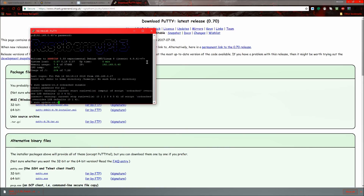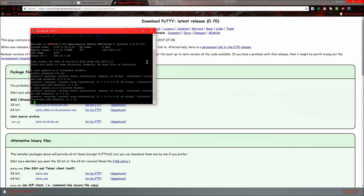Now run: sudo update-rc.d rrdcached disable. It may give you some warnings but it's still fine.